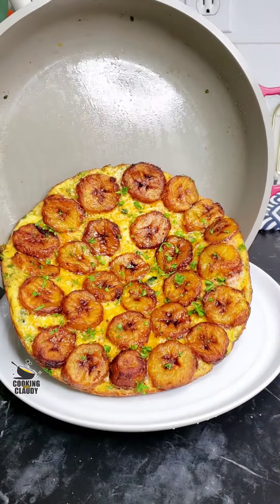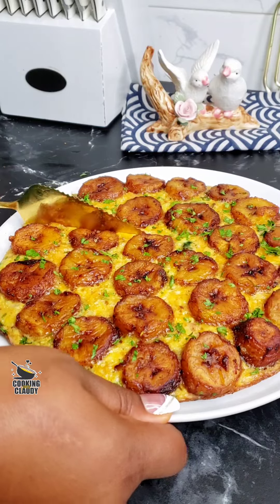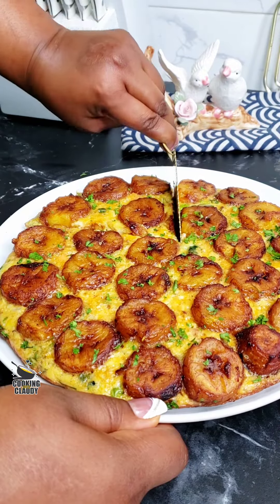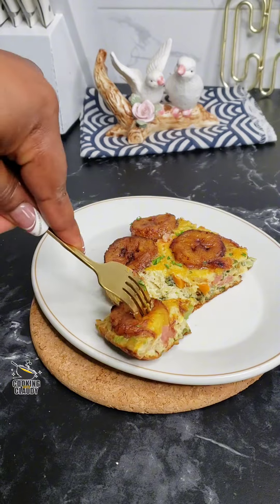This is a very easy and quick breakfast for you and your family. This plantain frittata is the best ever — trust me. Just mix everything and bake on the stovetop or in the oven and you're ready to go. Let's jump right in.